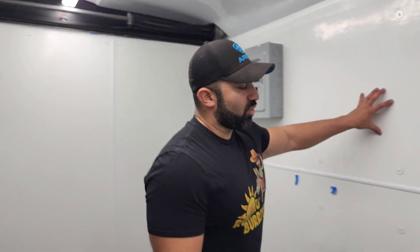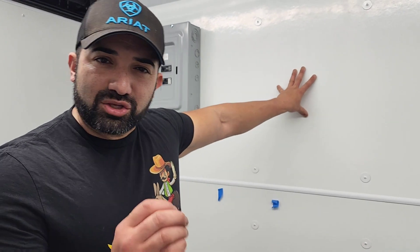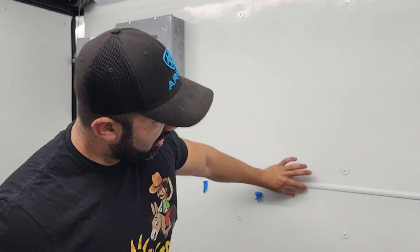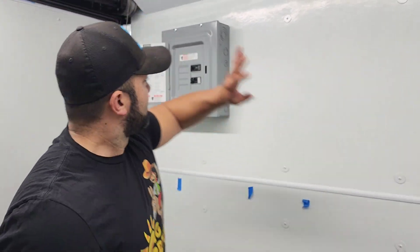Let's walk right inside. On the walls I used FRP. I won't give you a price because when I bought it, it was really cheap, but if I could go back I would not use FRP — I would use white aluminum, like you see up here, which is sturdier and cleaner looking. That said, there's nothing wrong with FRP; it is a little bit cheaper. I bought it at Menards along with these little dividers.